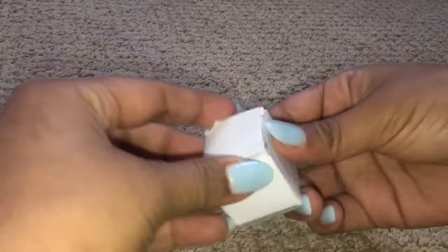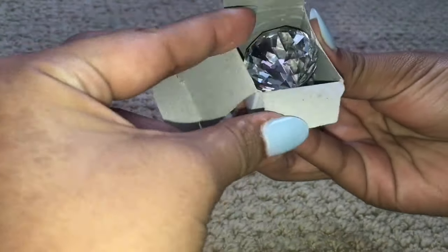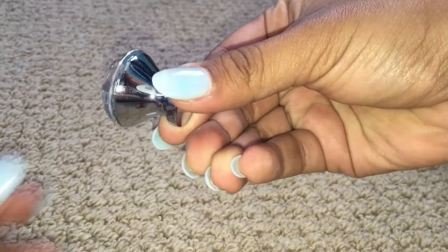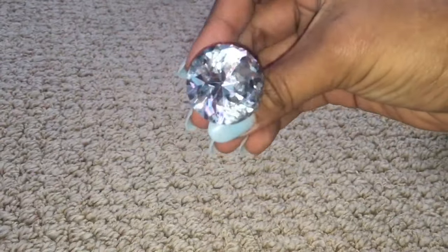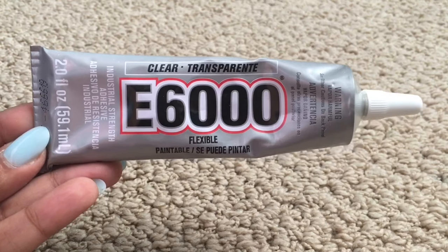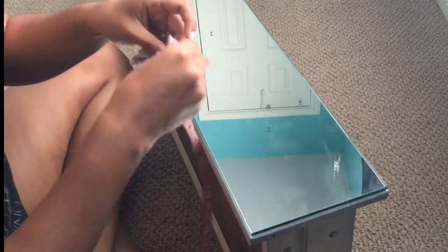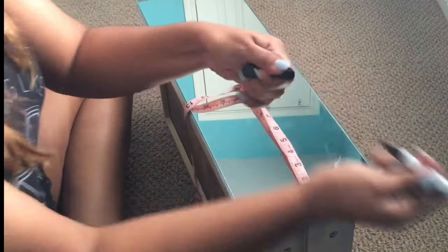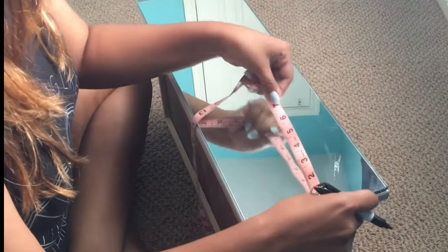These are the knobs I purchased off Amazon. They were a little over $10 — I'll leave a link down below. They come in a pack of 10 and they were just so beautiful and shiny, I fell in love with them. To stick the knobs on, I'm going to use E6000 glue. The next step is super important as well — you want to be as precise as possible.